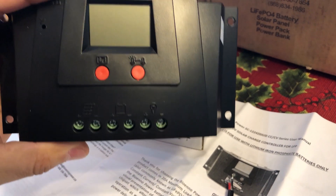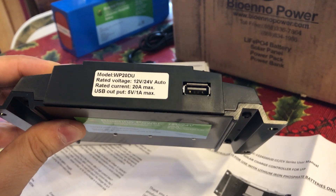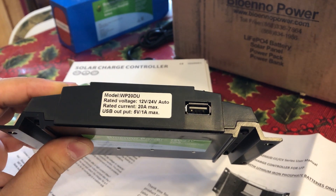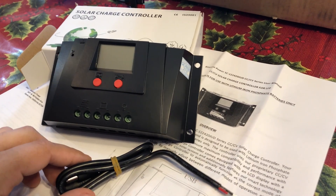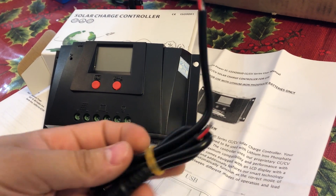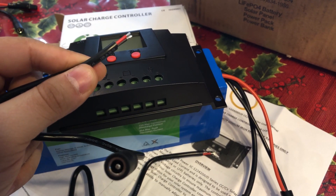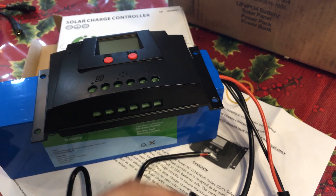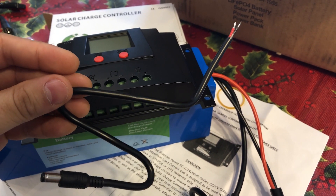This is the 12-volt to 24-volt, 20-amp solar charge controller, specifically designed for the LiFePO4 batteries. Packaged alongside the charge controller was a manual and two cables — one cable was stripped on one end with a 2.1x5.5mm coaxial female connector on the other end, and the other cable was the same except with a male connector.